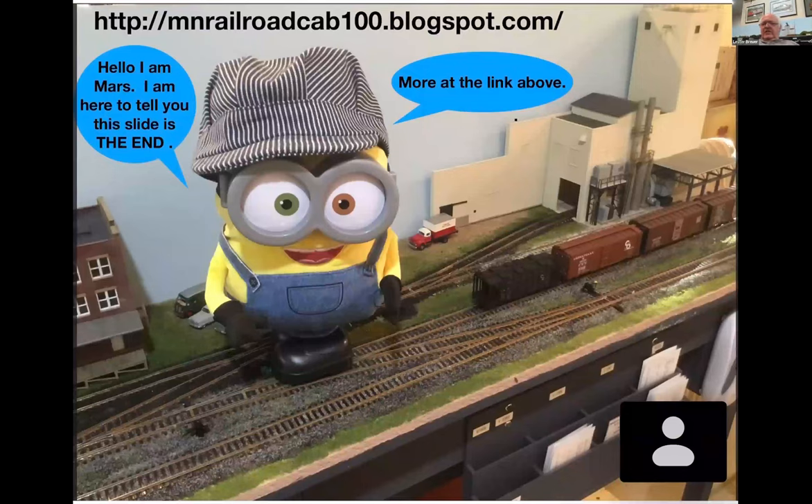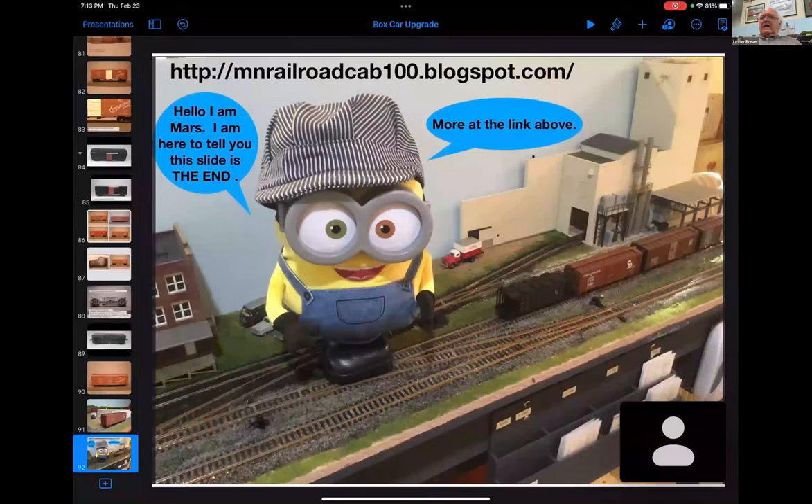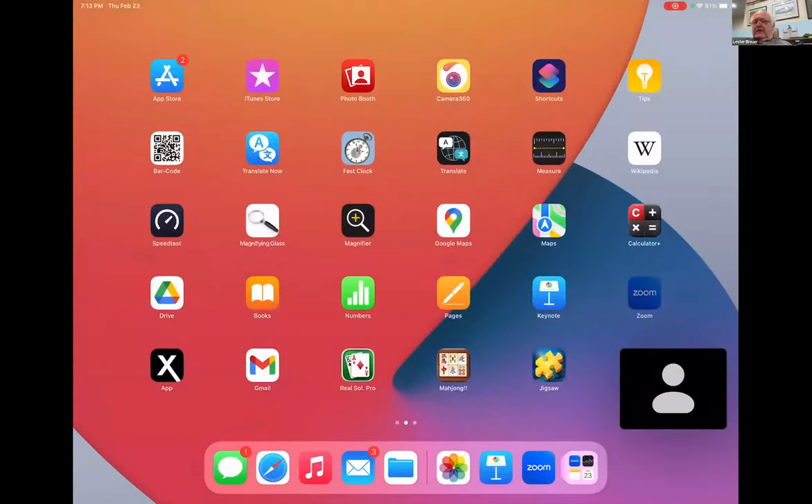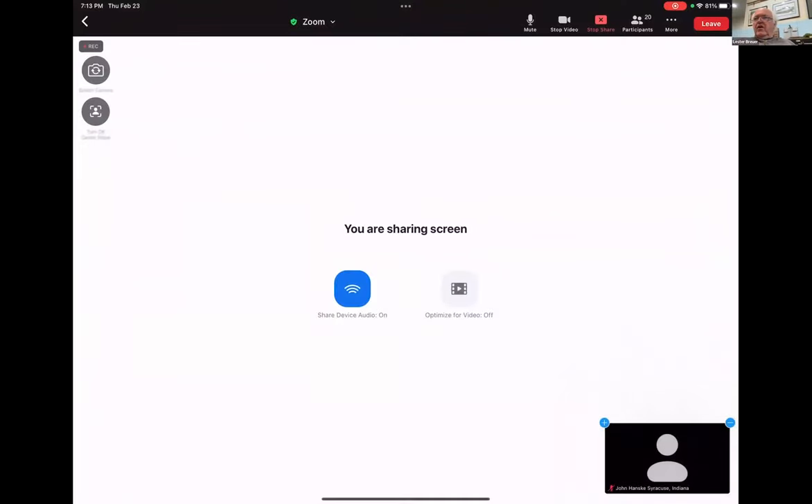That's this presentation. We're going to stop sharing and go back - does anybody have any questions? Everybody's quiet - come on, you guys know how to do it.